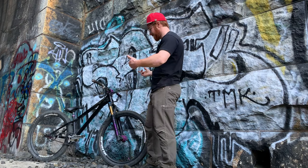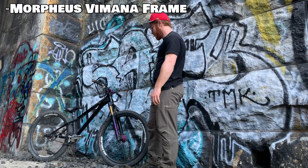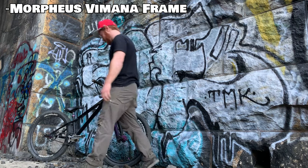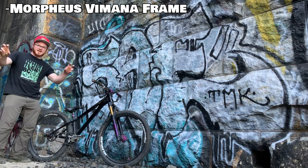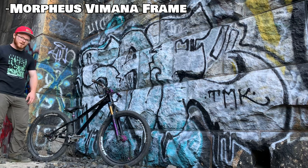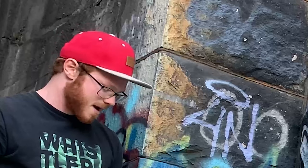What's up guys, this is my bike — my black beauty, if you will. Morpheus Vomana. It's awesome, I like it. It's got these adjustable chain stays — shortest chain stays in the industry kind of thing. A lot stronger than you would think for just being literally four bolts. I've definitely smacked this thing around a lot.